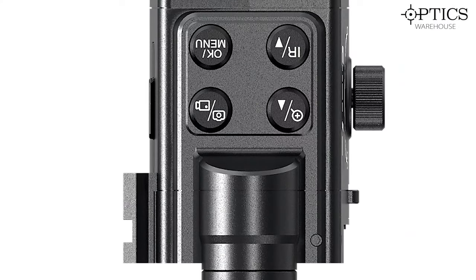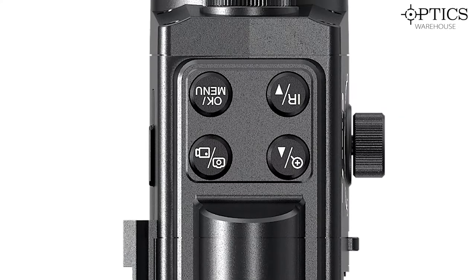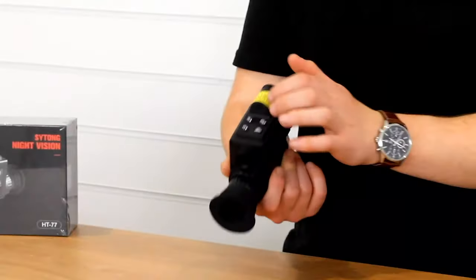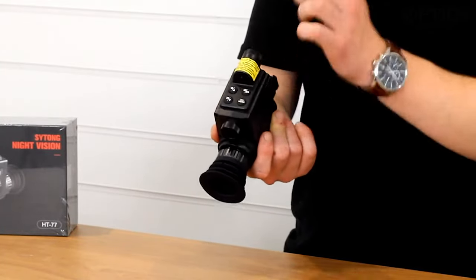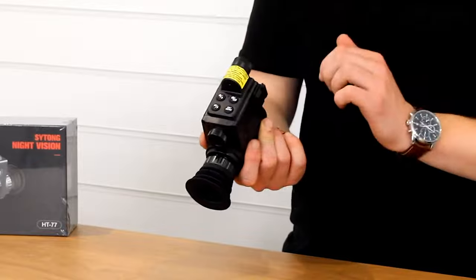Nice easy menu system on top — as you go through your menu you have camera record, zoom in and out, up and down, and then hold down to switch to day and night mode, and just press through your different IR settings.